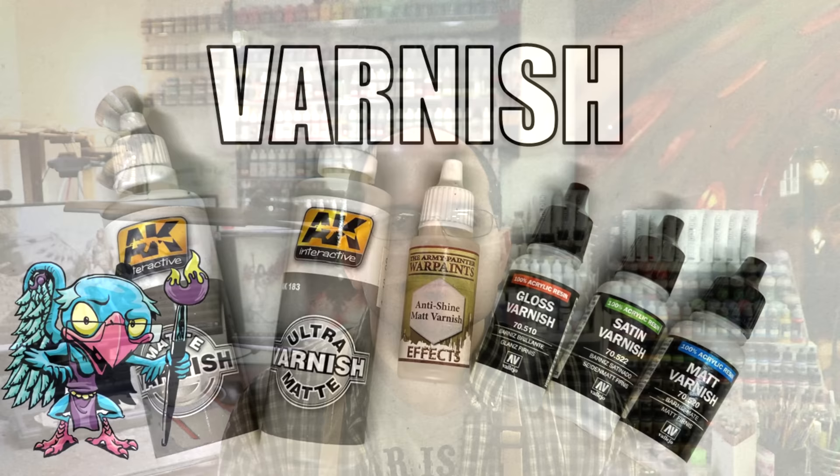The airbrush is a powerful tool, and right away when you get it, even without a lot of practice, it can be used for things like base coating and priming without much issue. One of my favorite uses for it, though, is varnishing.